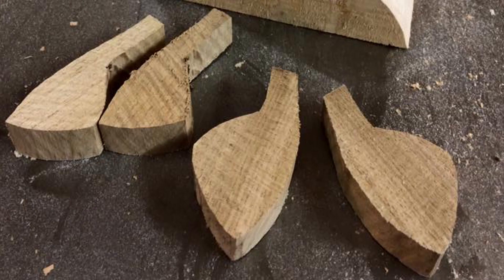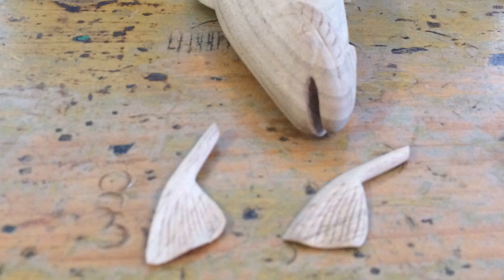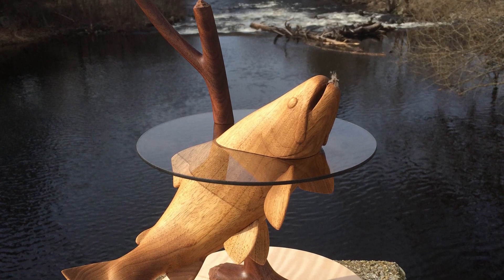I chose to carve some of the fins separately and carved a tenon on the end of them so they could be attached by drilling a small hole and inserting them into the carved fish. With the fins attached, a process that started nine years ago was finally complete.